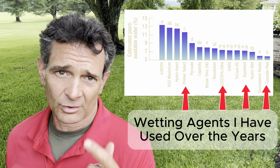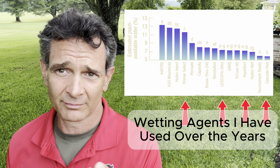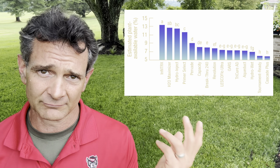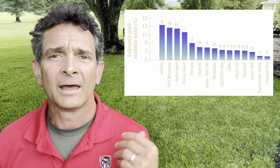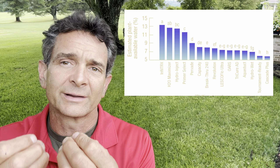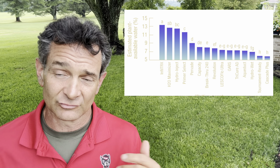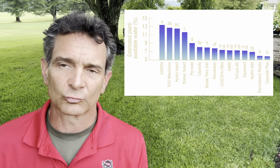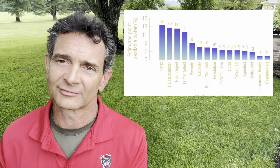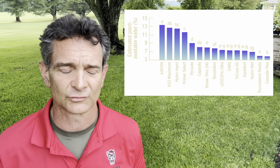Here's a chart — I'll leave this article from Golf Course Management down below, which is the official publication of the Golf Course Superintendents Association. This chart shows the water holding capacity of the soil compared across all these commercial golf course wetting agents. I have used some of them. Aqua Crawls is a good product. Primer Select, in my opinion, is probably the best, if not one of the best. It's even got Cascade beat on this chart.